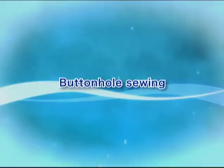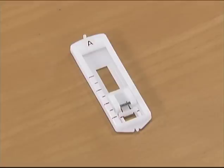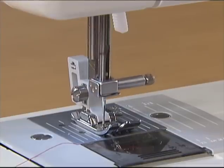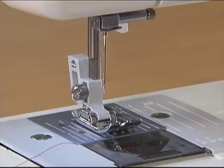Let's sew a buttonhole. First, use tailor's chalk to mark the position and length of the buttonhole on the fabric. To sew the buttonhole, change the foot to the buttonhole foot A. To replace the presser foot, raise the needle by turning the hand wheel toward you and turn the main power switch off.